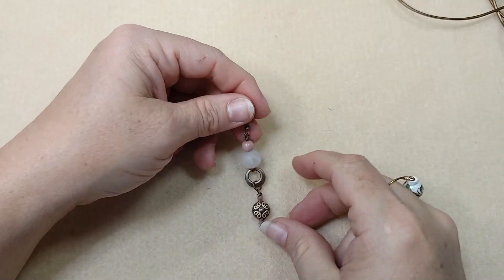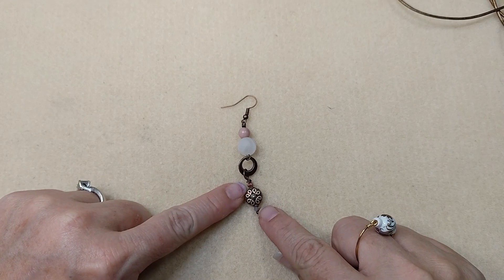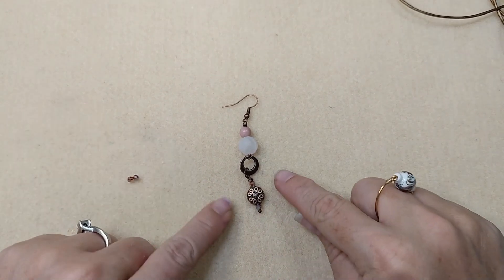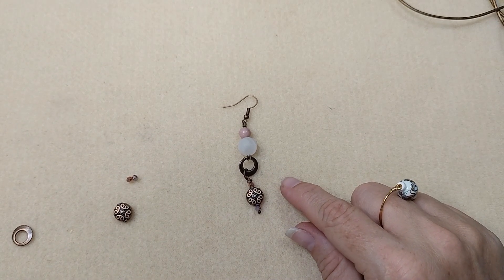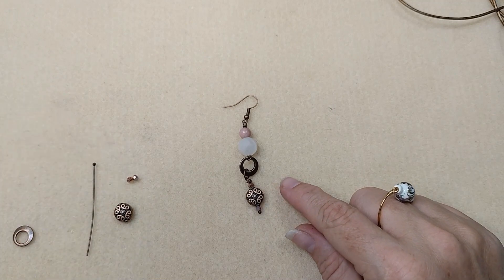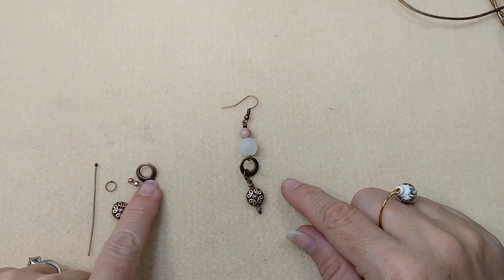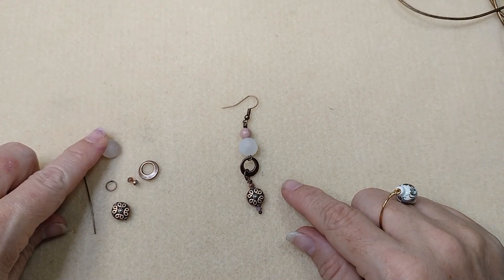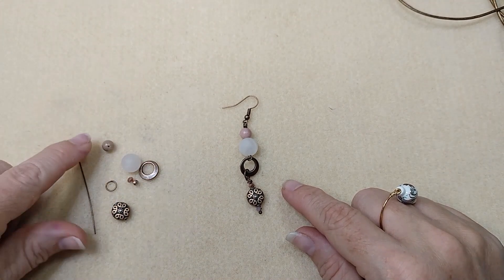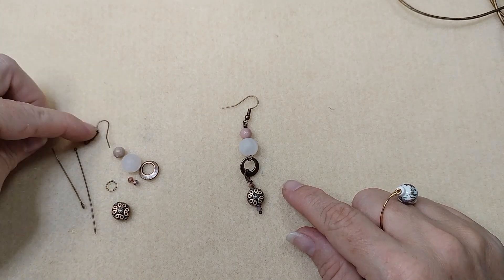Here's what you're going to need if you want to make this necklace and earrings. For the earrings you'll need double of all these beads: four little sparkly rondelles total, two spacers, two ball head pins, two eight millimeter jump rings, two of the little charm findings, two big frosted rose quartz beads, two rhodonite beads, two eye pins, and two fish hooks.